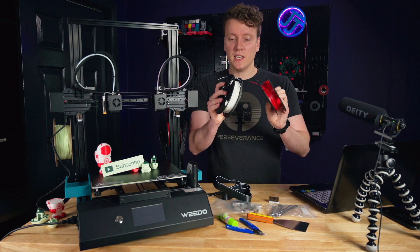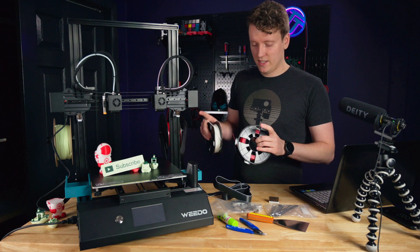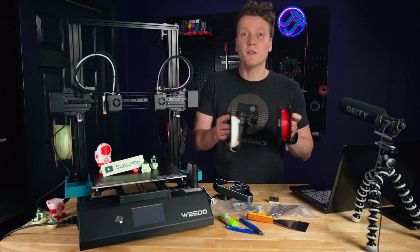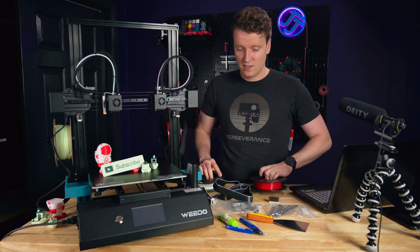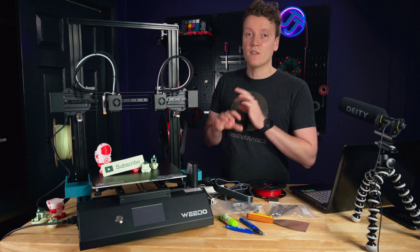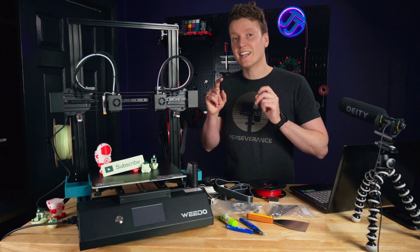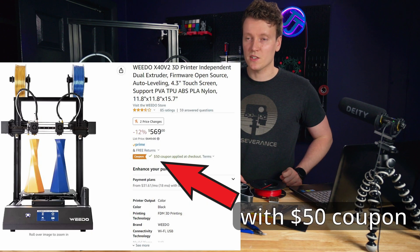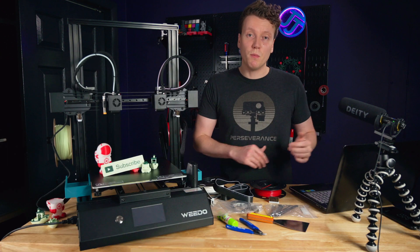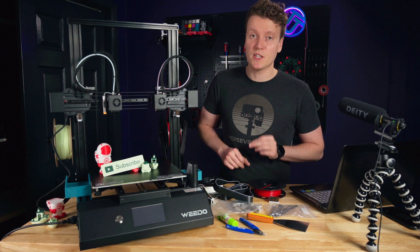It also came with two mini spools of filament, which is really useful because you're going to do a lot of calibration when you get this set up. It really adds to the user experience — this may be $10 of filament for the manufacturer to include, but it makes the setup smooth. And the final spec to remember: it comes in at $520, which is a great mid-level price with a lot of really great features.